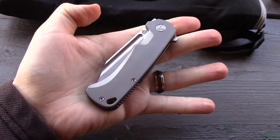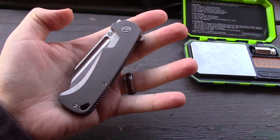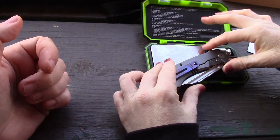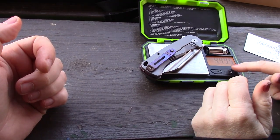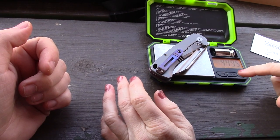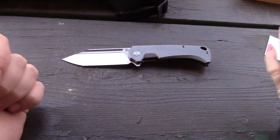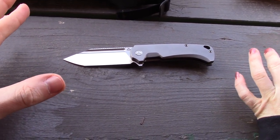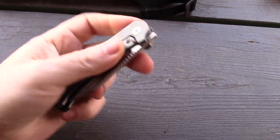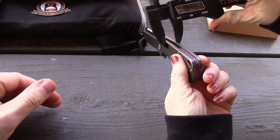It's a front flipper with multiple deployment methods, making it really fun. Let's see how much it actually weighs — I guessed four and a half ounces. Actually you're over in Price is Right rules, so you lose. It weighs four and a half ounces. Not heavy for what it is, but definitely a chunk of material.